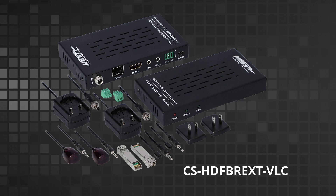We also have a fiber extender — this is the CS-HDFBREXT-VLC. With this extender you can go 300 meters over an OM3 fiber connection. This gives you the ability to go extremely long distances, much longer than our category or our coax extenders.